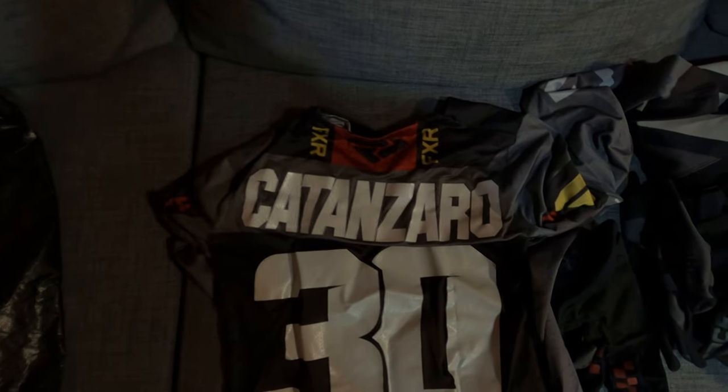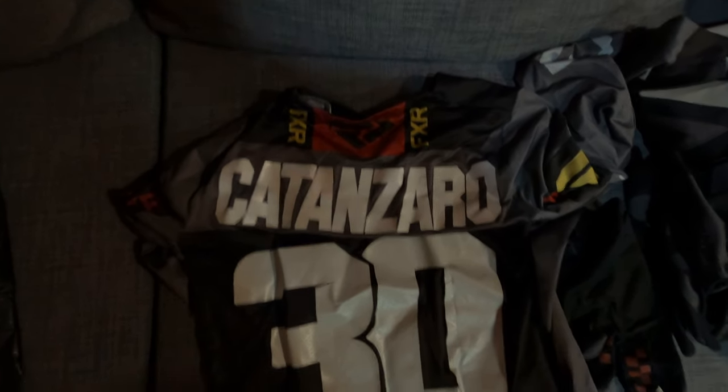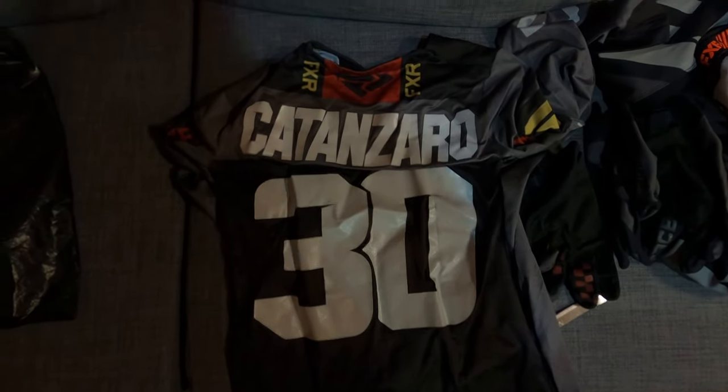So as you can see - Katanzaro. That's nice, that's really nice.